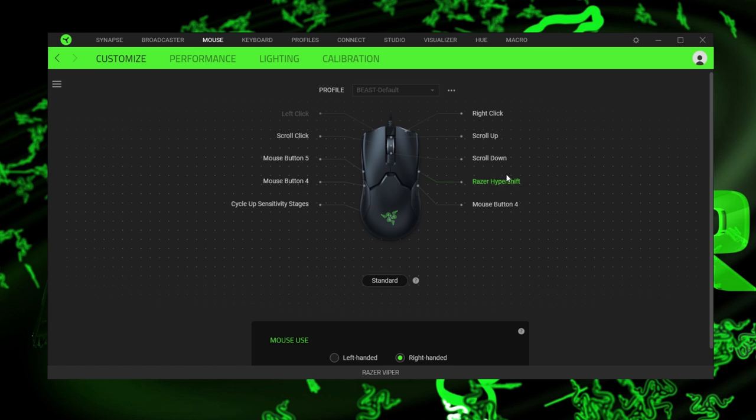Looking in the software, you can alter the buttons — even the mouse wheel up and down. You can see how I have Hyper Shift here — that means when I hold that button, I can change what the other buttons do. When I don't have dedicated media keys on a keyboard, it's great being able to put them on the mouse. So I can change volume up and down, hit play/pause, and go next or previous track. That's more a general use thing, but I love having this functionality on a mouse, as long as there are extra buttons to use with it.